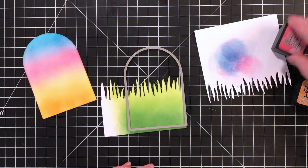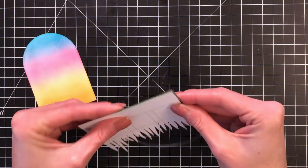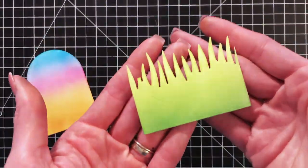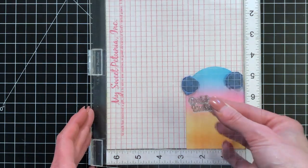Now I'm moving on to trimming down this grass. I have the smallest die I used to create my frame with the domes, and I'm just going to center my grass on it, run it through my die cutting machine, and now I have a perfect piece of grass to fit inside my little scene.